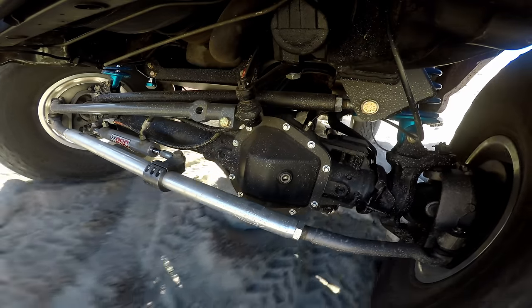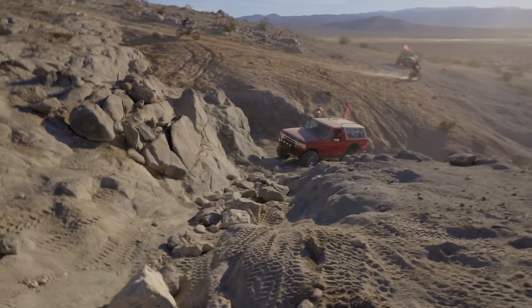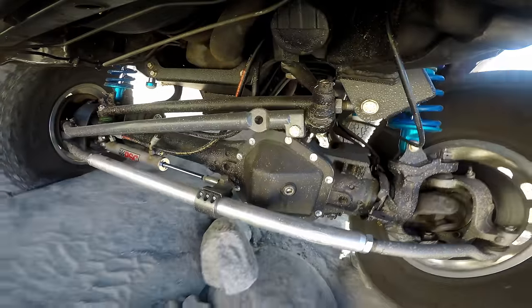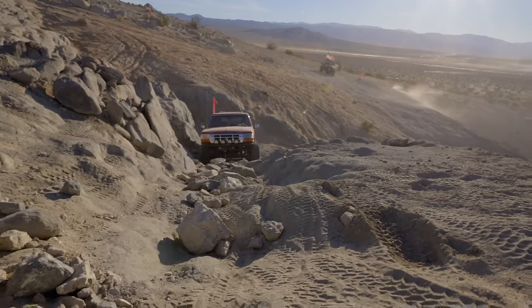You guys built this thing fast — under six weeks, with a bunch of other stuff going on. When John said you guys were gonna make it to the Hammers, I was like there's no way. So here we go. Oh god, it looks gnarly from here! Oh my god — this is way bigger than I anticipated. It looks a lot bigger when you're down in here, doesn't it? Oh my god, it feels so tippy. Luckily this isn't super off-camber.